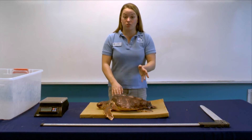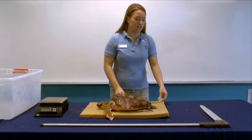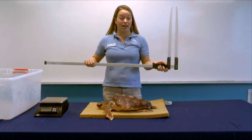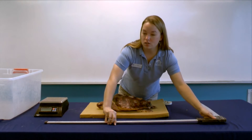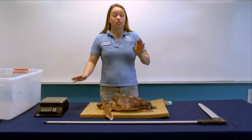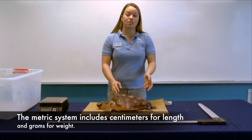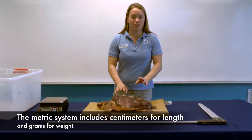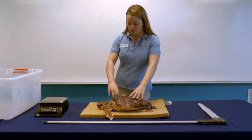Today we are going to be using three different tools. We are going to have a soft flexible measuring tape. This crazy utensil here is called a caliper and it's used for measuring, and we are also going to be using a scale. Today we're measuring and weighing using the metric system, because that is the accepted measurement for all scientific processes, so we can make sure we're on the same page as anyone else who is studying sea turtles.